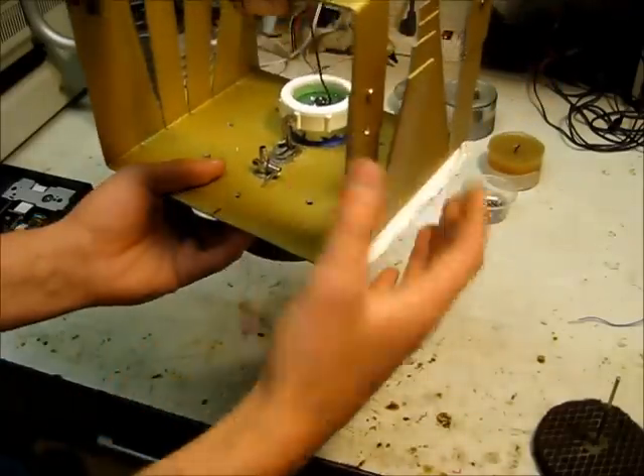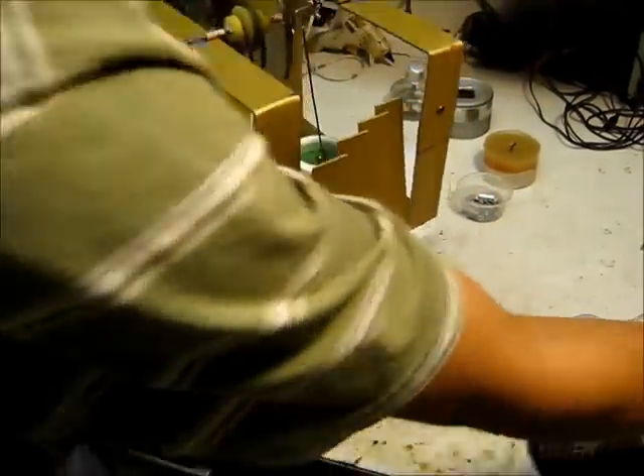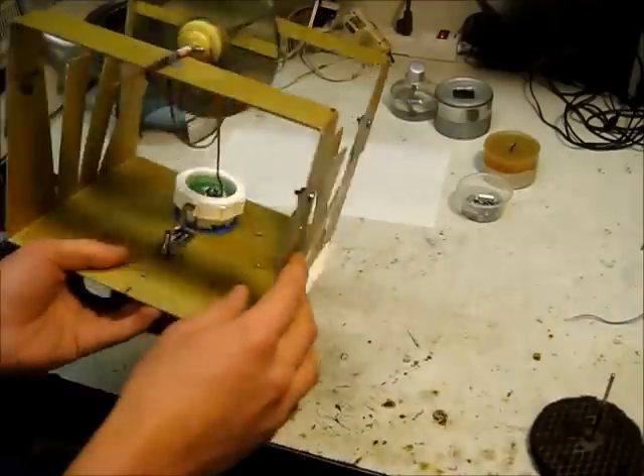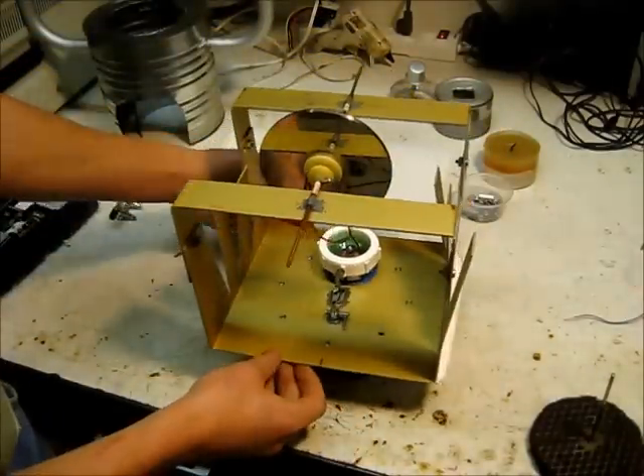I also cut these fins in here so that the heat moves up here, and when you put a fan on, it cools it a little bit — so it basically self-cools. Yeah, so that's about it. Thanks for watching.